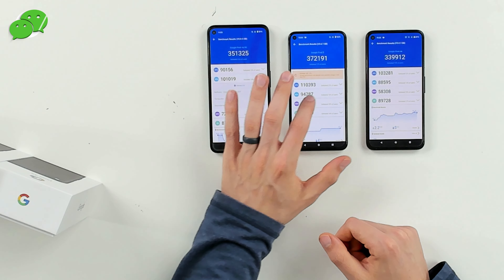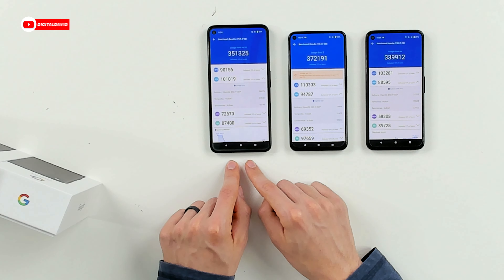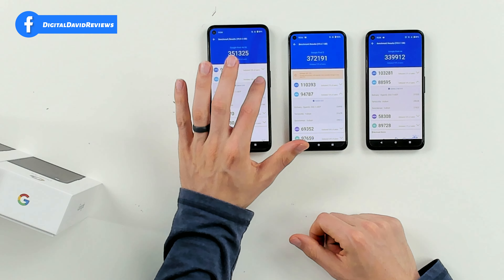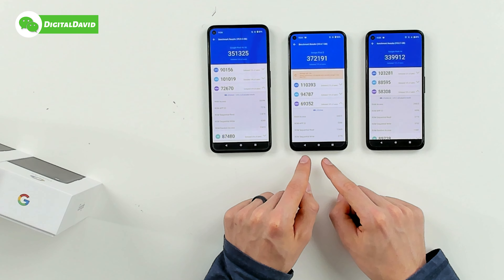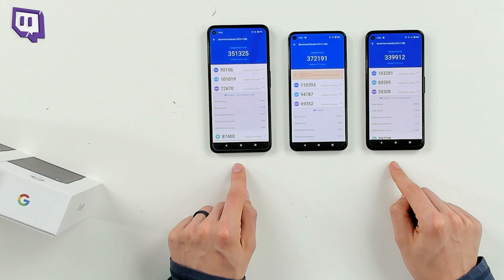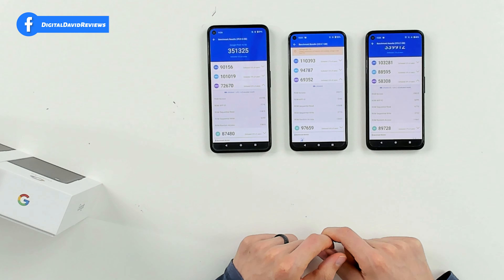For GPU scores: the 4a with 5G got 101,019, the Pixel 5 got 94,787, and the Pixel 4a got 88,595. The 4a with 5G and Pixel 5 use the Adreno 620, while the Pixel 4a uses the Adreno 618. For memory scores: the Pixel 5 scored 72,670 versus 69,352 for the 4a with 5G versus 58,380 for the Pixel 4a. The Pixel 5 has 8GB of RAM compared to 6GB in both the 4a devices, with a clear performance difference visible in the breakdown.